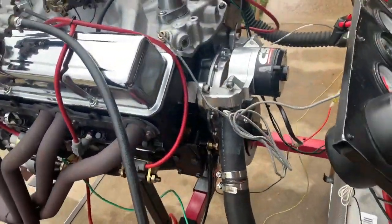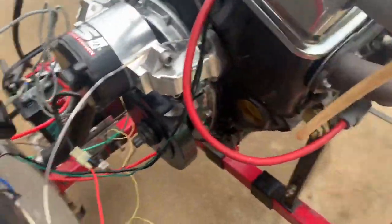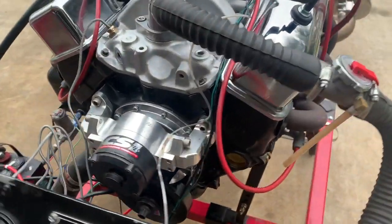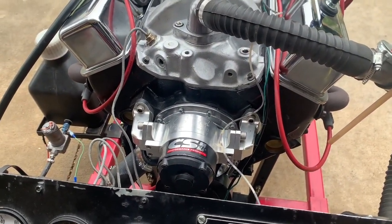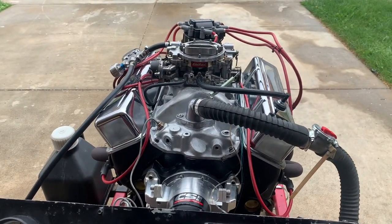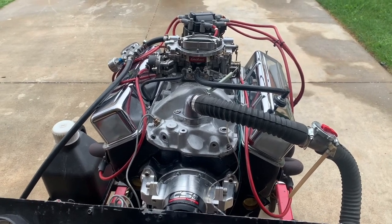It's got an aftermarket harmonic balancer. The block has been fully machined — decked, bored, and balanced. Engine is ready to go. It's making around 375 horsepower and a little over 400 foot-pounds of torque.